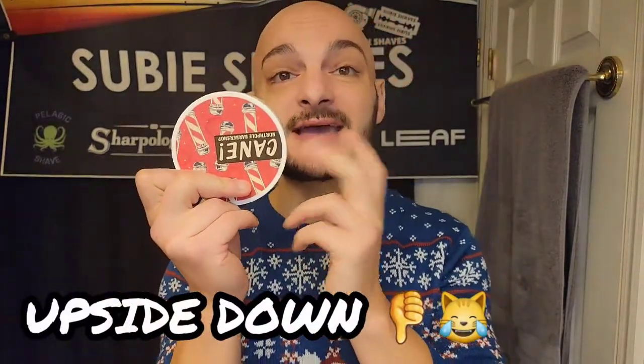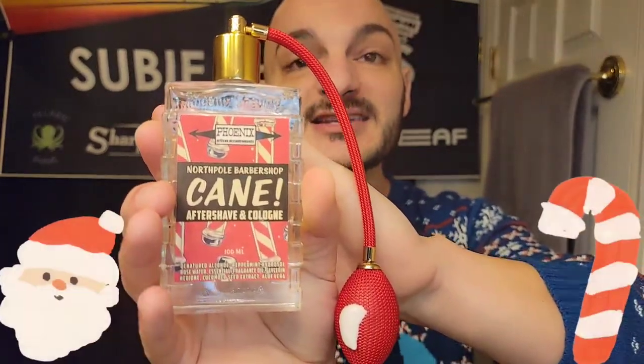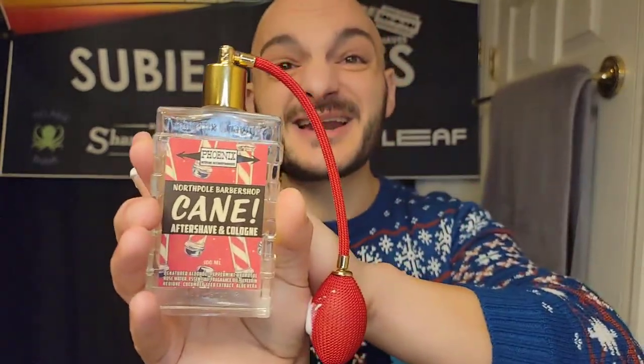We're going to be using Cane from PAA — this is one of their holiday scents. I really like it; it's the perfect scent for the holidays. It's a more masculine version of a peppermint stick — very nice, with a cologne smell to it, not just menthol. But if you're averse to menthol, this does have a cooling effect, and there is the PAA splash. It smells so beautiful, clean, and still peppermint-y.